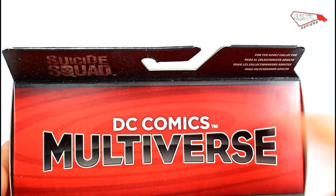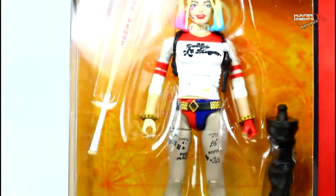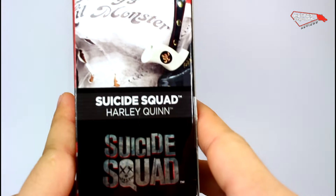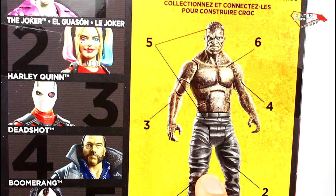As we've seen on this line before, Disney Comics Multiverse on top, Suicide Squad logo here, Harley Quinn on the window part of the packaging, a nice picture of Margot Robbie — this is how it should be, not like that. Multiple languages, same picture on the side. Suicide Squad Harley Quinn, and on the back you can see all the figures in this wave that you'll need to build Killer Croc.